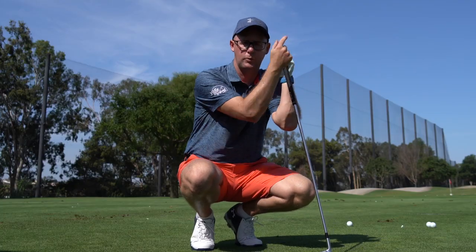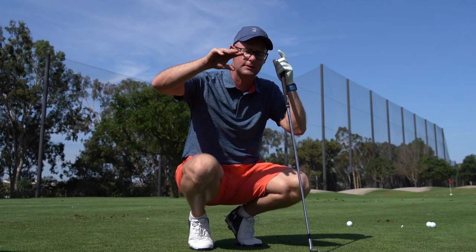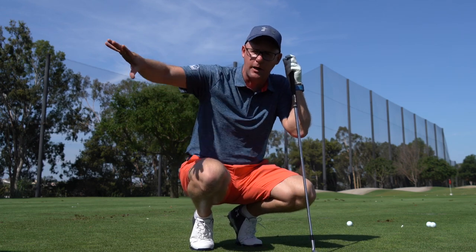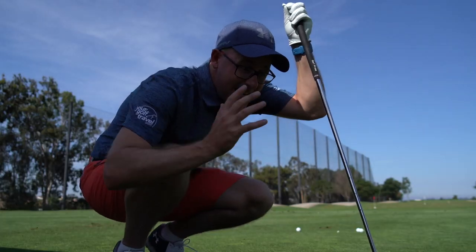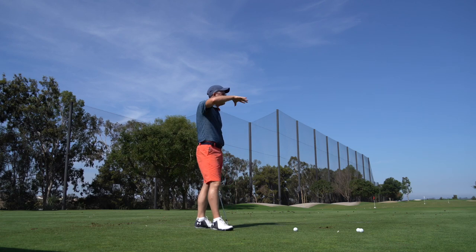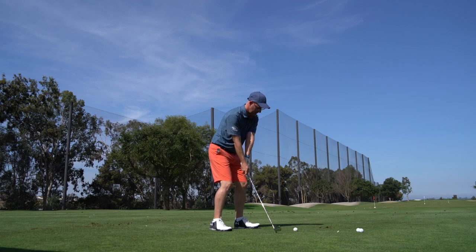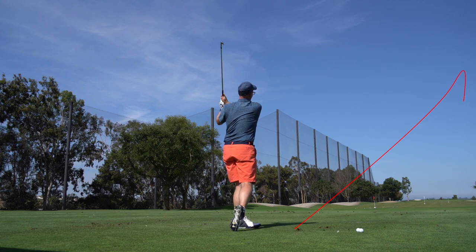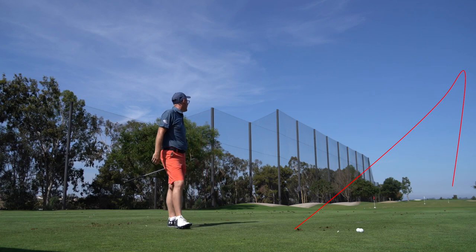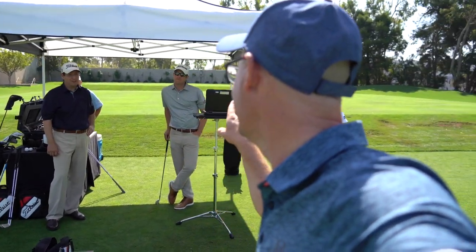I'm going to hit some shots and draw the ball to a target, trying to tilt the spin axis of the ball around 10 degrees — we'll explain what spin axis tilt means as we go on, but think of it as curvature, how much I'm moving and shaping the ball in the air. So, 7 iron, this is my MB, and I'm going for around 7 to 12 draw curve. I reckon that's closer to the 7 than the 12 — a gentle draw. The reading came back as 9 degrees of curvature.